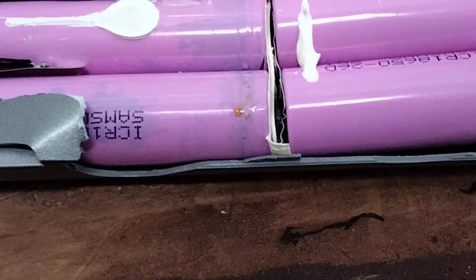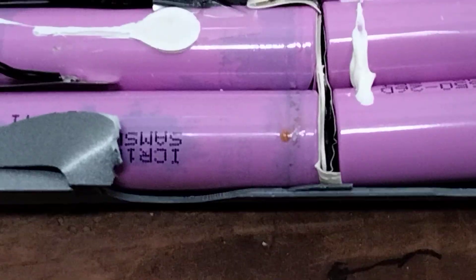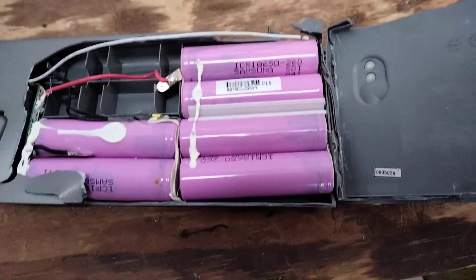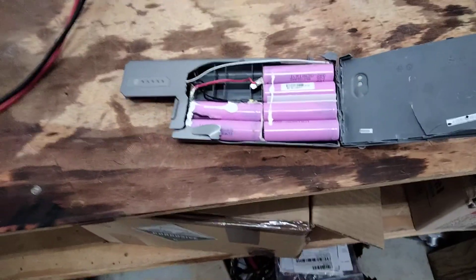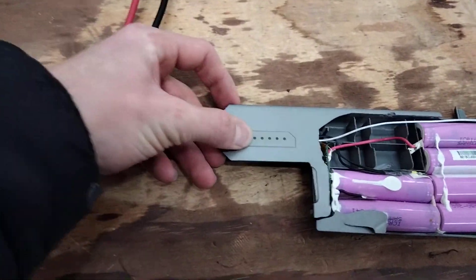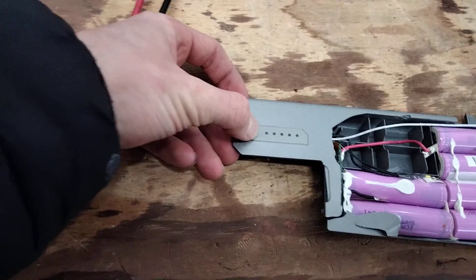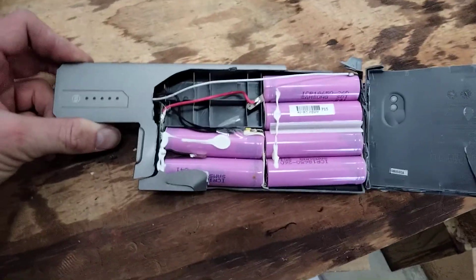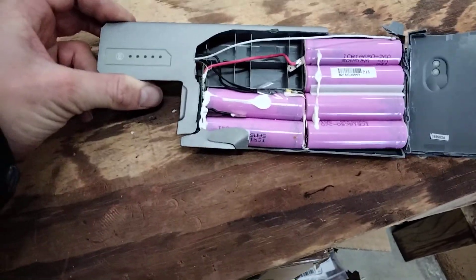The thing I am noticing though, is that right at the tops of the cells there is leakage in all six cells. These cells are completely toasted — they've probably sat discharged for a really long time. That's something I didn't mention before: this battery never worked, so it was probably completely flat. And unfortunately that probably means most of these batteries are the same.